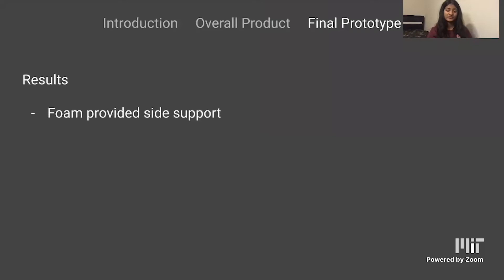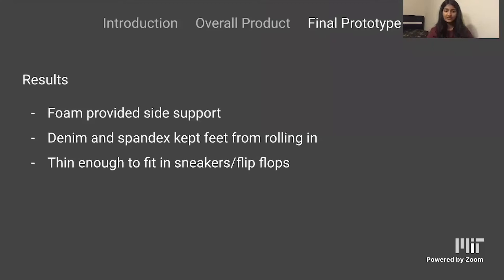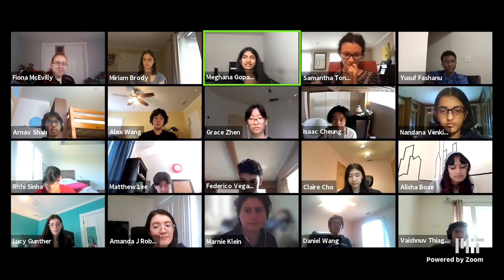For the results: the foam provided adequate side support, the denim and spandex kept the feet from rolling inwards, it was thin enough to fit inside sneakers and flip-flops, and the spandex provided adequate ankle support. However, the fabric did tend to bunch up inside of the shoe. A suggestion for next time is to use a different material or denim with better measurements. A question: why did you choose denim? I tried t-shirt fabric but it was way too flexible and tended to pill at the sides. Denim was quite sturdy while also having a bit of flexibility, and was very supportive in my previous prototypes.